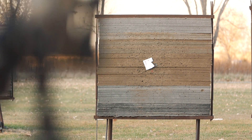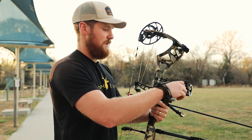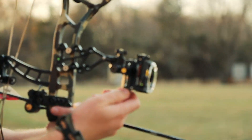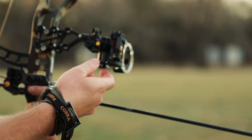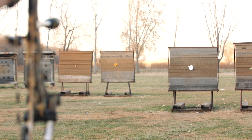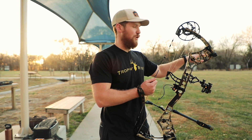That first arrow is low, so I'm going to make a couple clicks using these knobs here. I'll loosen this knob and then use this micro-adjustment knob to move my sight down because I shot low. I hit paper on that shot, so I'm going to call it good on 20 yards and move out to 40.